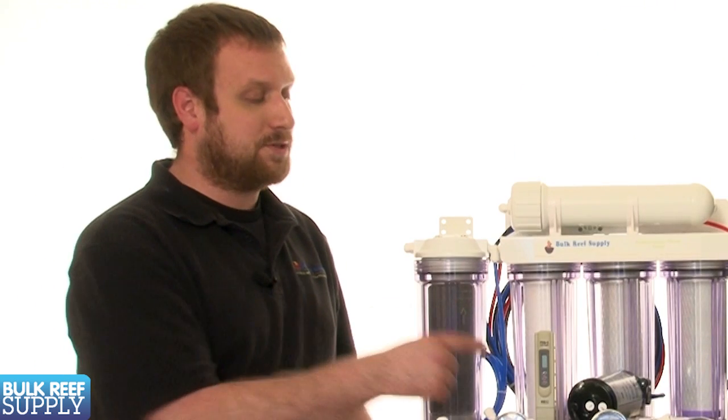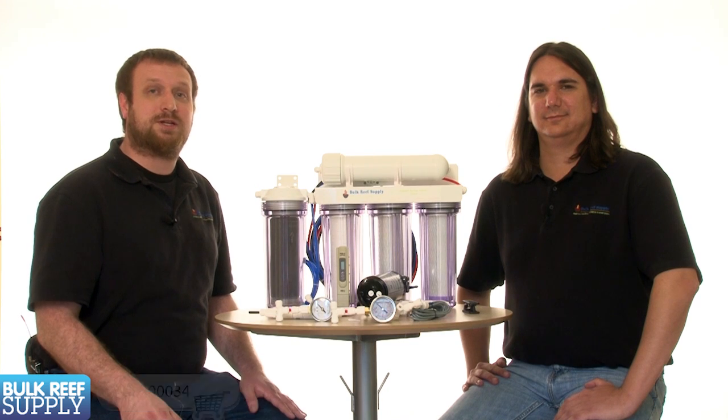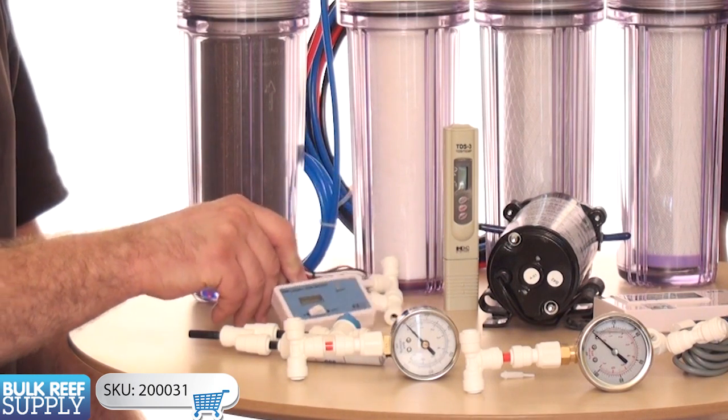The first one we have here is the pen style. This is nice because it's portable and convenient, but it's not going to be my first choice because it can be hard to get an accurate reading — it's pretty easy to contaminate the sample. These inline TDS meters are going to be much more accurate because they're installed in line with the RO tubing.